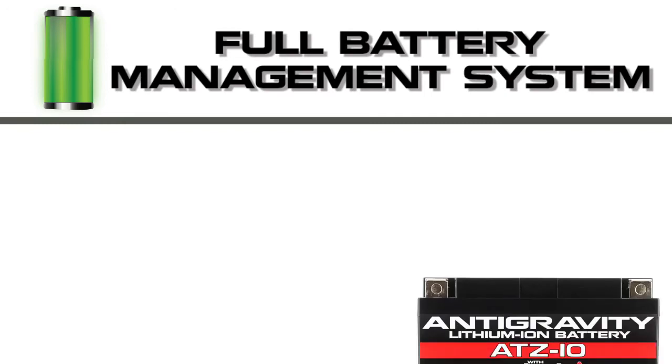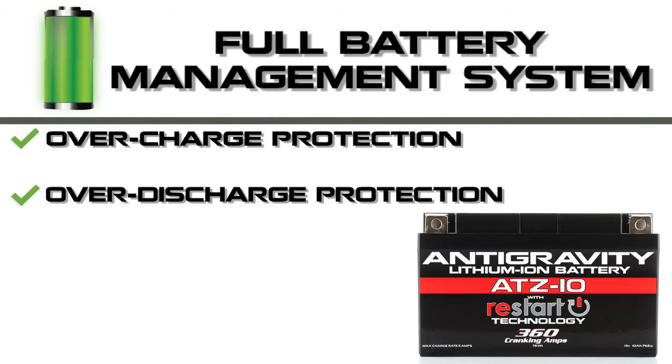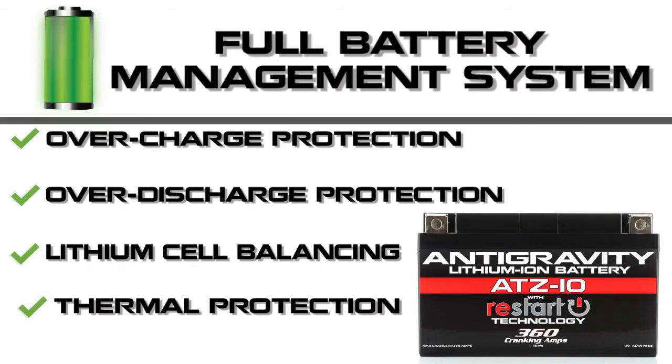This is the first power sport battery with a full battery management system. It monitors the battery for overcharge, over-discharge, cell balancing, and thermal protection.